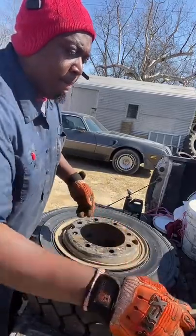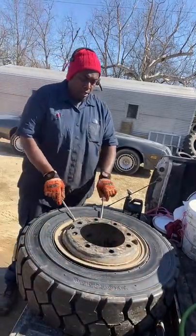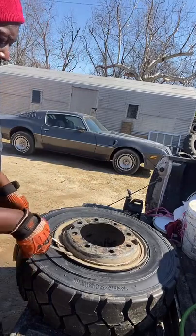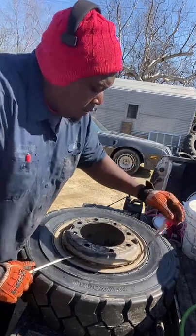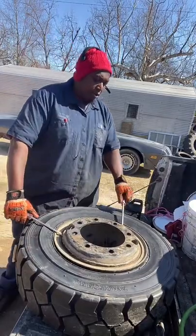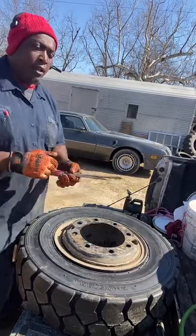Just gonna push it down a little bit. See, if I go down a little bit with it y'all — take my little two flat heads I bought from Home Depot, they've been working pretty good. So we're gonna try them out. They took the lock off, let's see if they're gonna put the lock back on the rim, y'all. Just watch me.